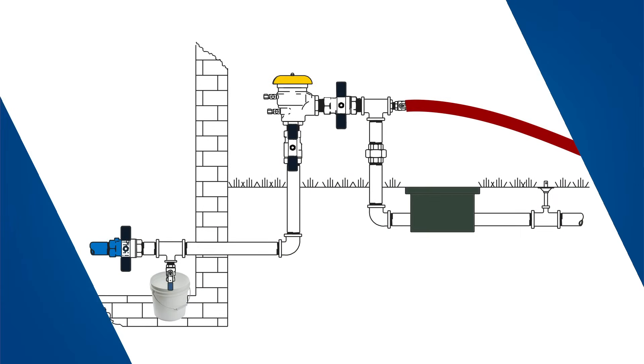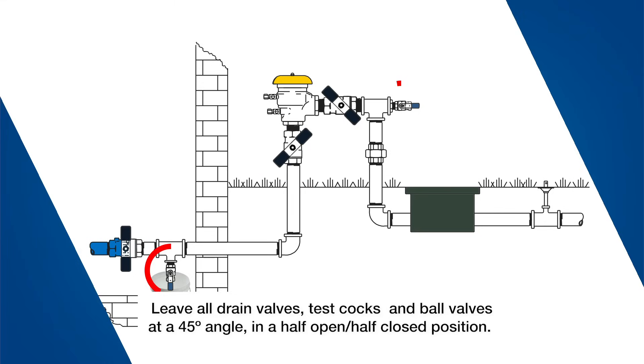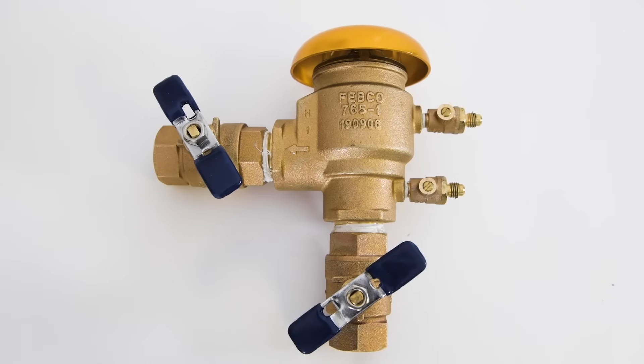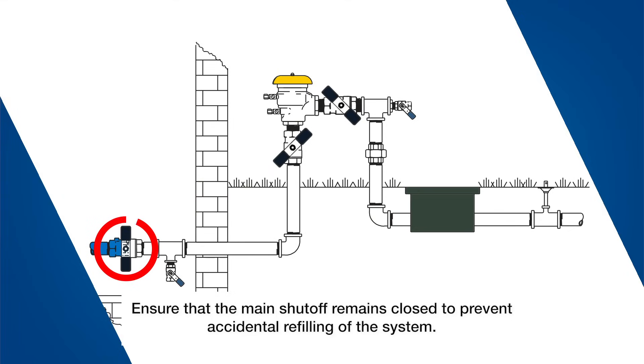With the valve and system drained, leave all drain valves, test cocks, and ball valves at a 45 degree angle in a half open, half closed position for the winter. This allows any water that's trapped inside to drain and evaporate. The valve should remain in this condition until startup in the spring. Ensure that the main shutoff remains closed to prevent accidental refilling of the system.